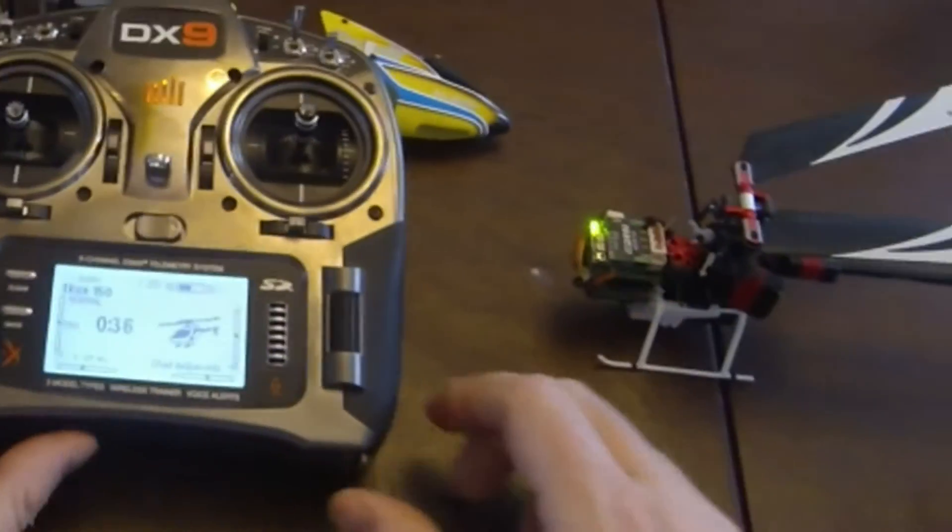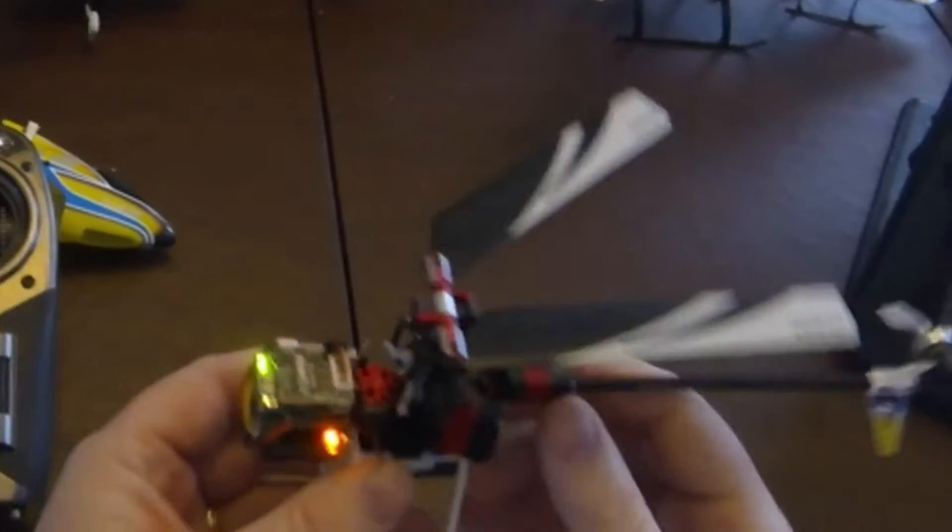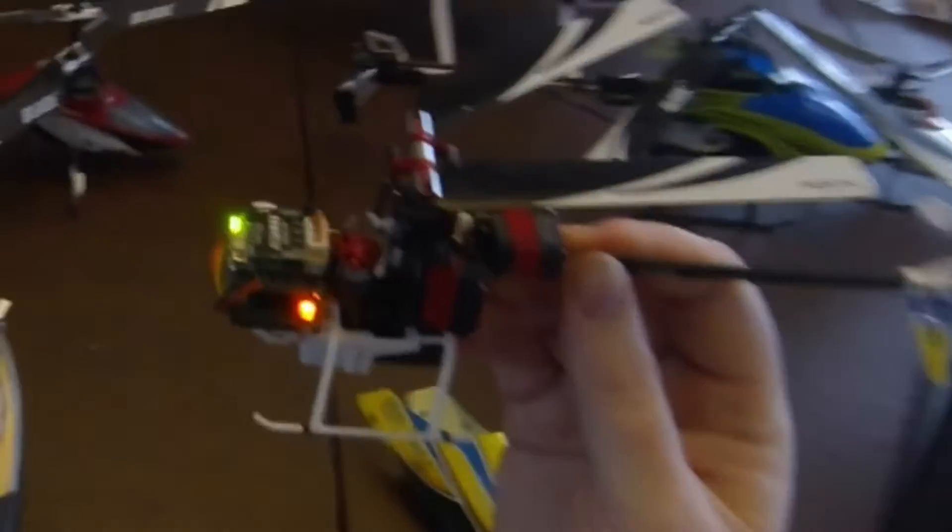All right, going over pitch setup right now on the T-Rex 150 DFC. First, unplug both your motor wires. You don't need them for this.